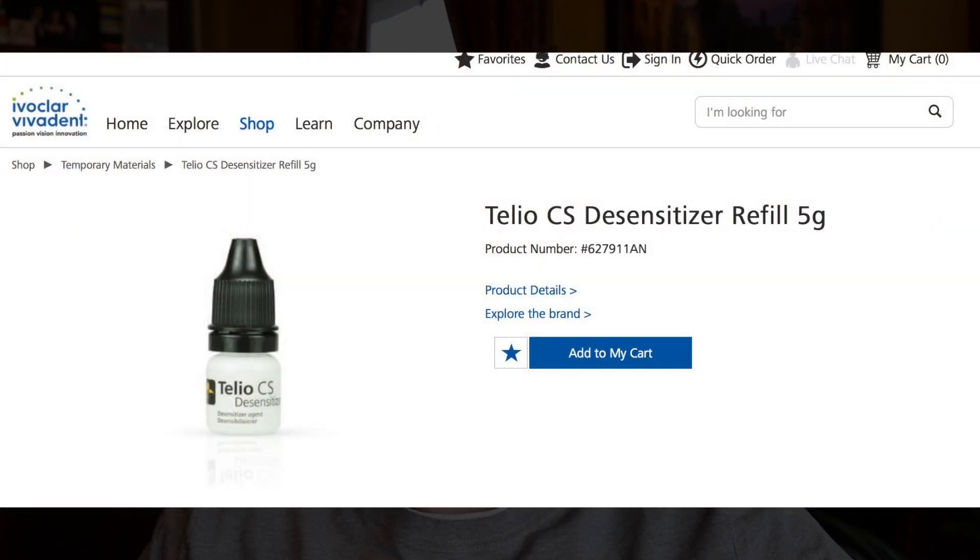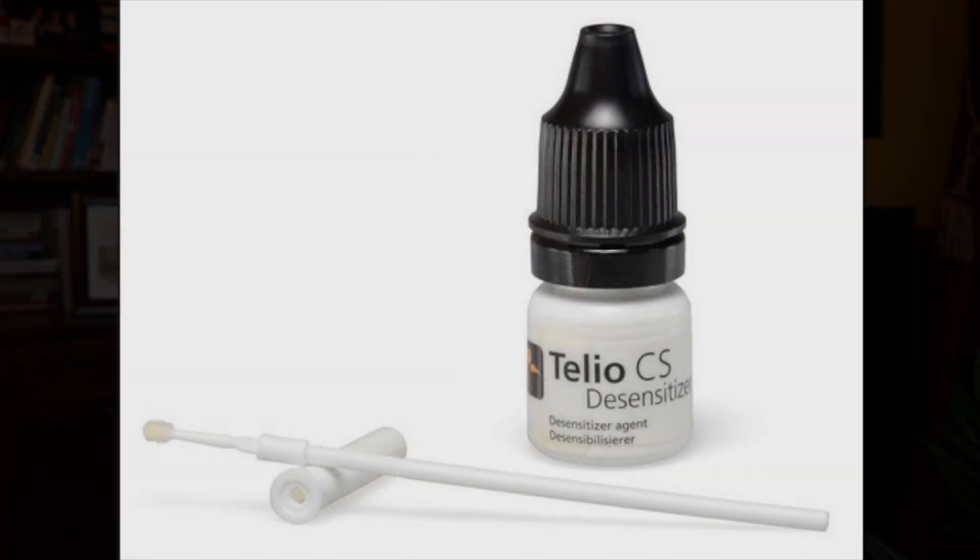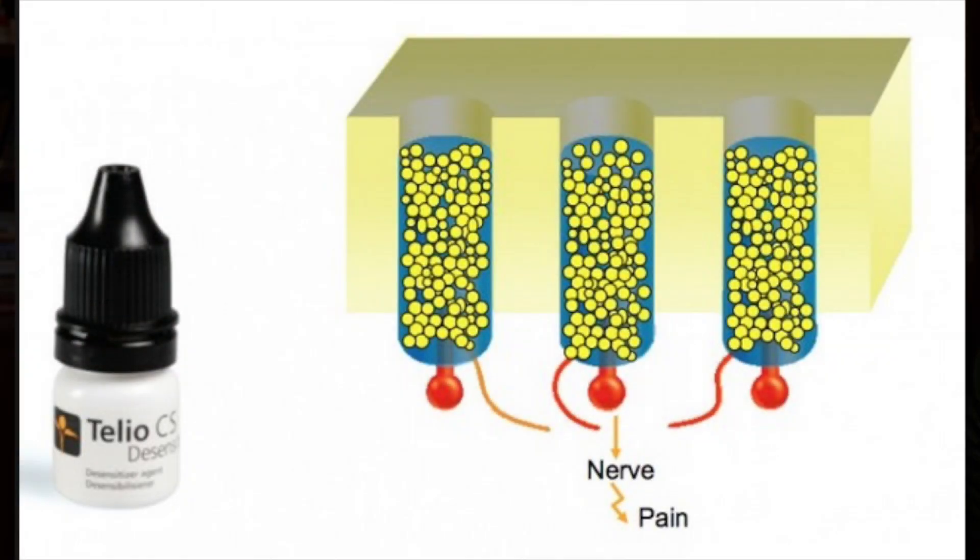I'll show you the example — it's Ivoclar Vivadent Talio CS, the single-dose desensitizer. It works great; we've probably used it for about 10 years now. It's great for after IPR if a patient has recession or any kind of sensitivity. It works really well by clogging the dentinal tubules, so even if the patient brushes really hard, the sensitivity doesn't seem to come back.